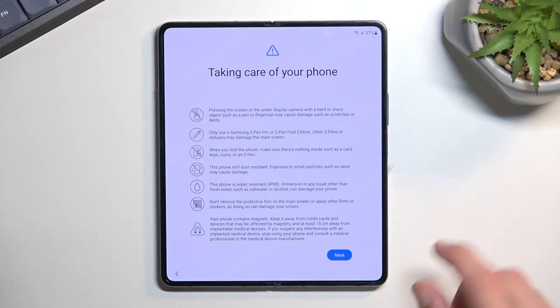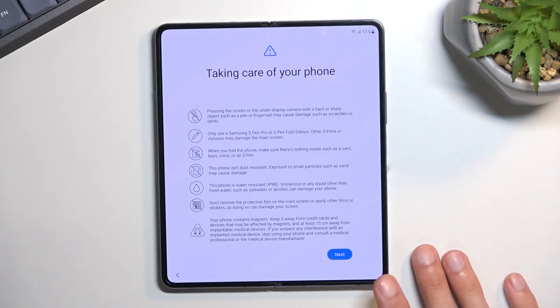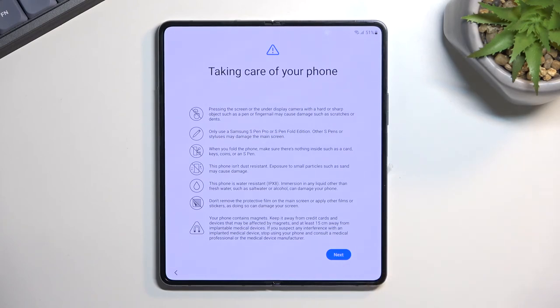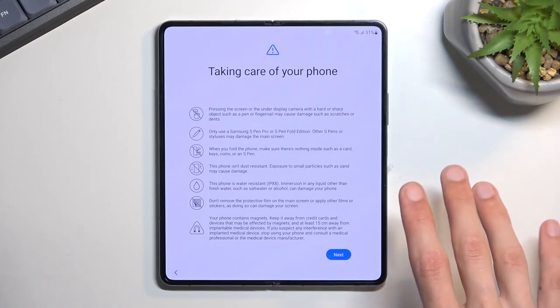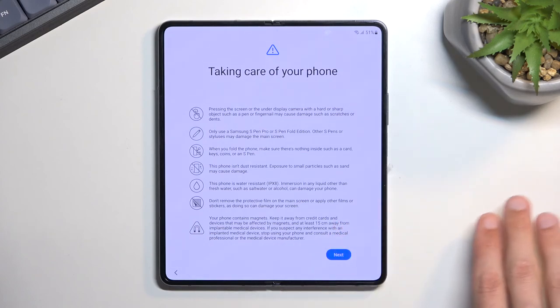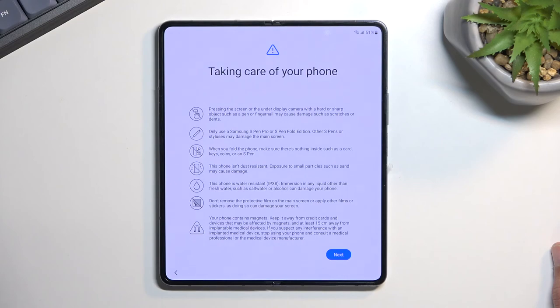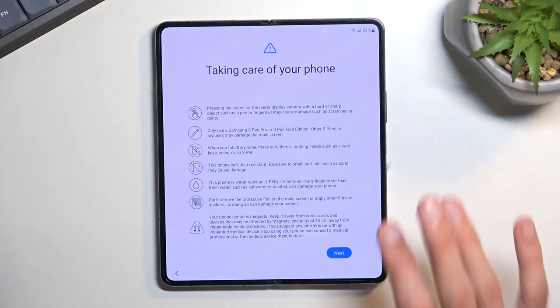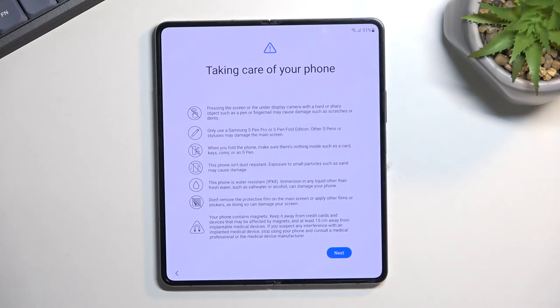Don't remove the screen protector — there is a pre-applied screen protector. Samsung apparently replaces it the first time for free if it's under warranty, but the second time you apparently need to pay around $20 based on what I've heard from Michael Fisher. I did read that Samsung allows you to swap it yourself and there are aftermarket screen protectors you can use instead, though I urge you to check that yourself to make sure you don't void your warranty. Last, keep the device away from anything sensitive to magnets — the device has magnets so if you have a pacemaker don't put it in your pocket, and keep it away from hard drives as it could damage them.